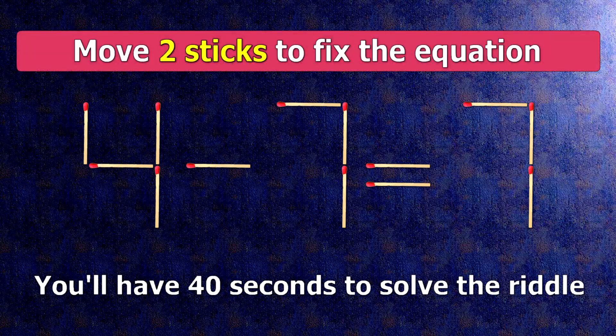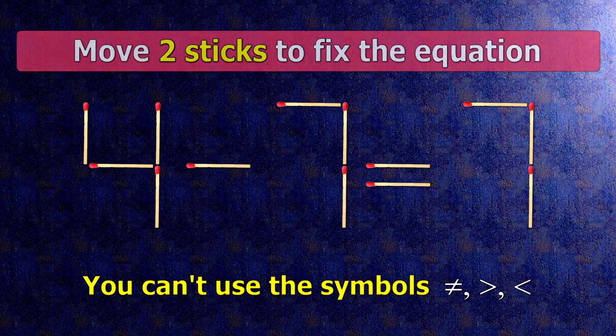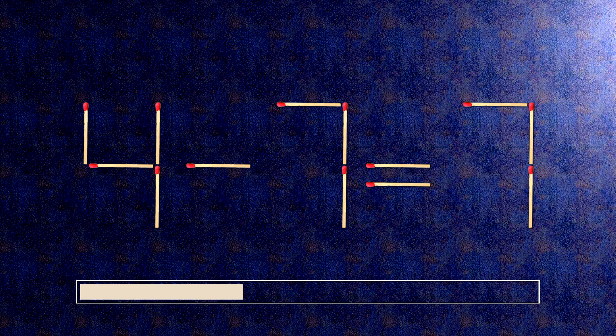We have the equality 4 minus 7 equals 7. Our equality is wrong. We need to move 2 matches to make our equality correct.